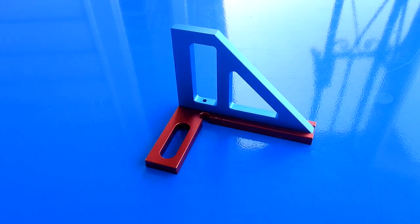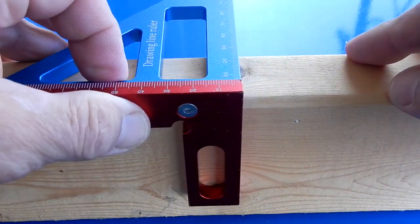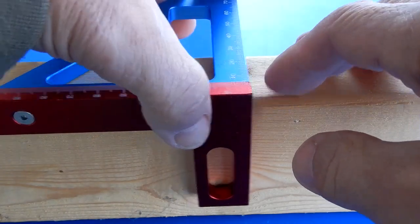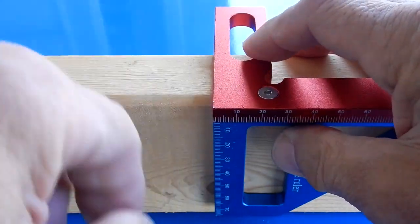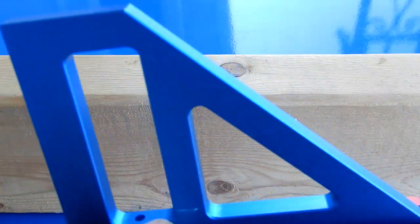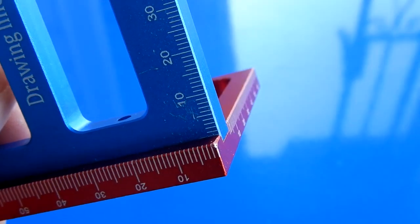My neighbor actually got one — he got his in black — and I thought that thing's pretty damn cool, I've got to get one. As you can see, you can do your square lines here, your 45s over here, you can come over here and do your 90s. But the main reason I bought this was for one purpose only — but first let's take a look at this.